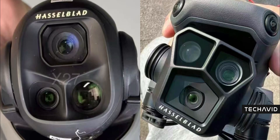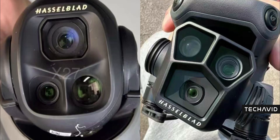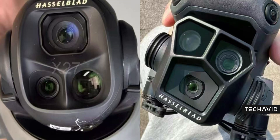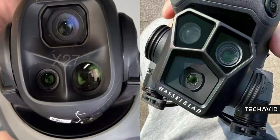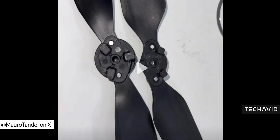Compare that to the Mavic 3 Pro's more open, boxy design, and it definitely feels like DJI is aiming for something more durable this time around. The Hasselblad branding is still front and center, so you already know they're not messing around with image quality. The propellers got a glow up too — they're bigger, and DJI added a little easy-release disc on top. Not only does it make swapping them out easier, but it should also improve airflow and keep dust and rain from sneaking into the motors.